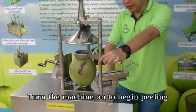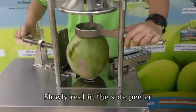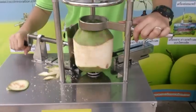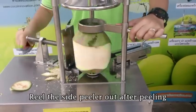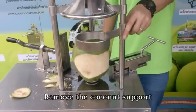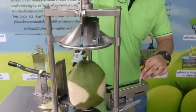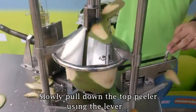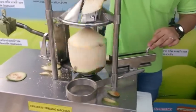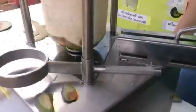Then you turn on the machine or the motor. Hold it, and then you slowly reel in the side filler. Then you remove the support or the guide, and then you slowly pull down and slowly push forward.